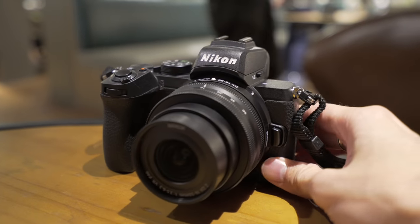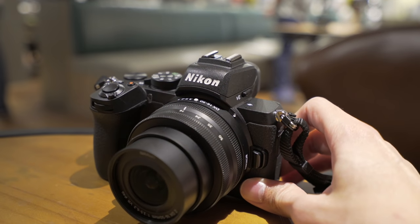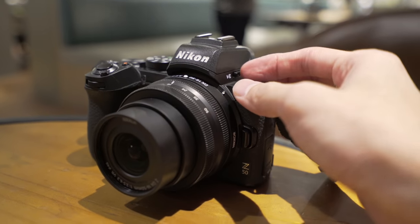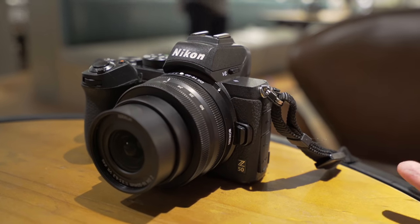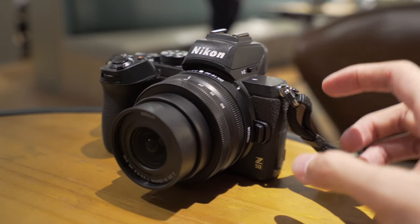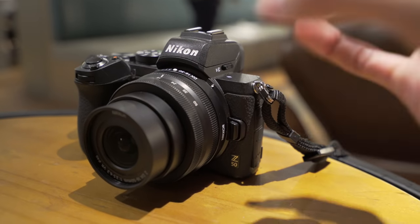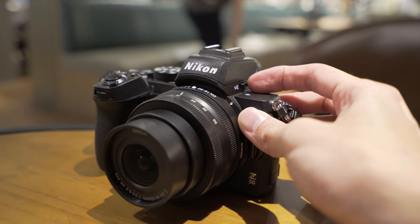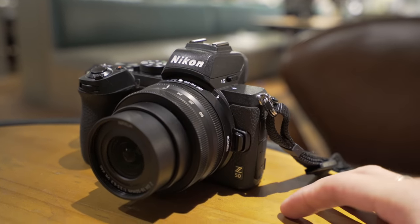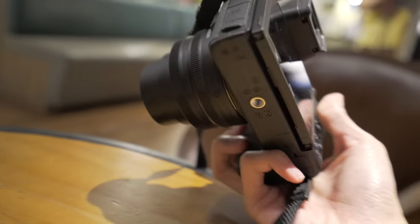Looking at the camera itself — it has a metal magnesium alloy body, which is good. It also has weather sealing, which not all APS-C mirrorless cameras have. They do say the weather sealing is not as good as the Z6 and Z7 because it has a pop-up flash, but yes, it has it. The body is so thin — I really like this.